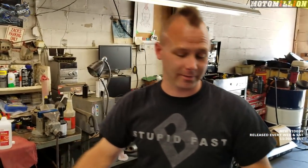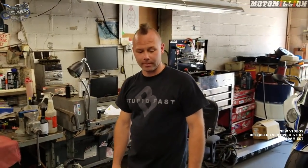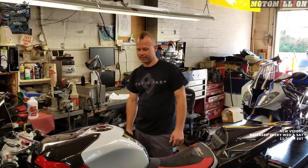It'd be interesting to see what the HP4 Race weighs on the same scale. We'll have to talk to one of our good buddies that has one and see if we can weigh that thing.